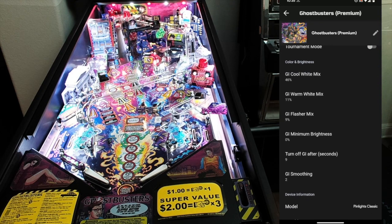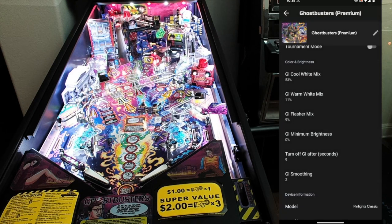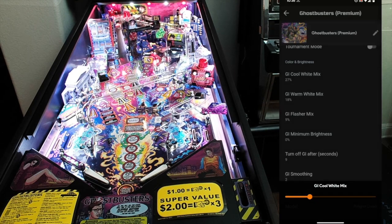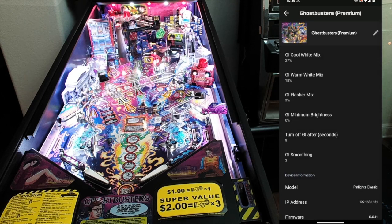Moving along — GI cool white mix. That's going to adjust the cool white strand inside each light bar, controlling its intensity. For a nice cool white, turn it up. You've also got a warm white mix for something a little more yellow — better on classic games. On newer Sterns, bump the warm white down a little and keep cool white somewhere between 30 and 50%; at 100% it's really bright and blows things out. GI flasher mix allows you to get some purples and blues into the color palette — it tends to help bring some of the artwork out. Generally leave it around a third of the way up for a nice purple tint on the play field while keeping predominantly cool white light.